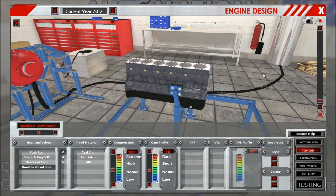Hey guys! This is the tutorial for the top end section where you determine the head type and its material, along with a lot of different internal options for the head like cam profile, VVL, VVT, and some styling. So let's get started here.